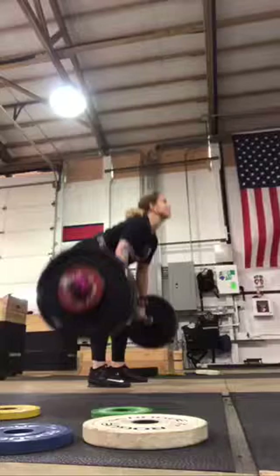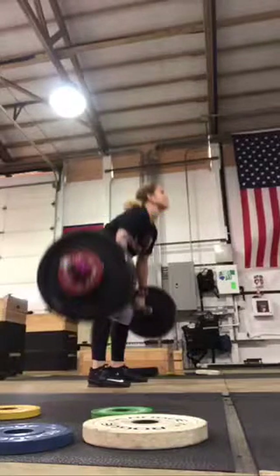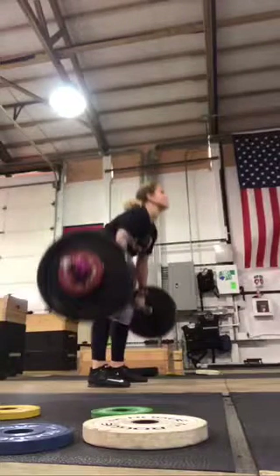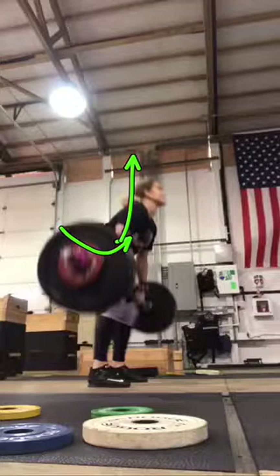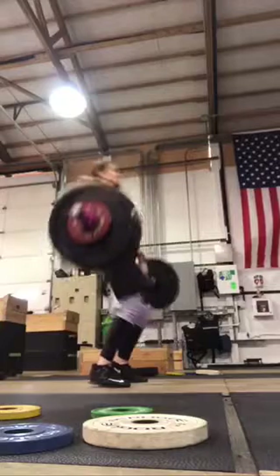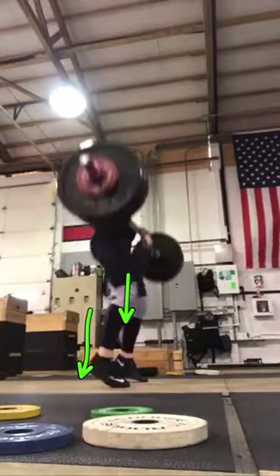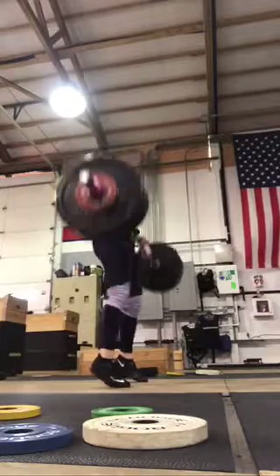You're starting to come forward a little early — the hips and chest are coming back. Think about the knees standing right about here and the hips coming through tall. The chest stays over the bar longer because you're really shooting those hips forward, and the heels are popping off the floor, which is pushing it forward.